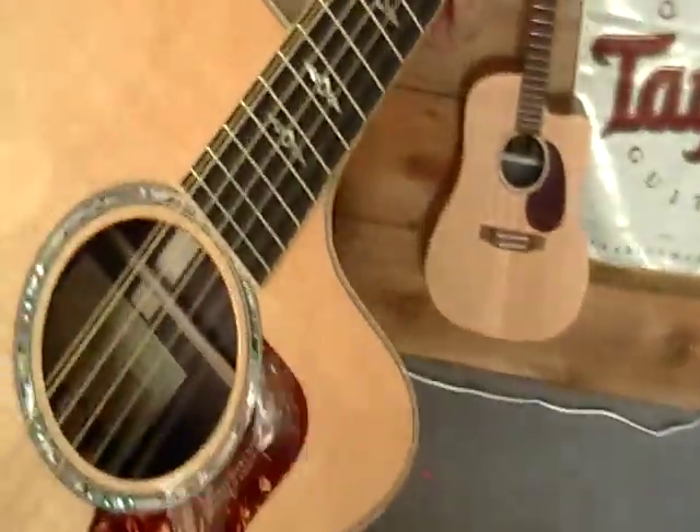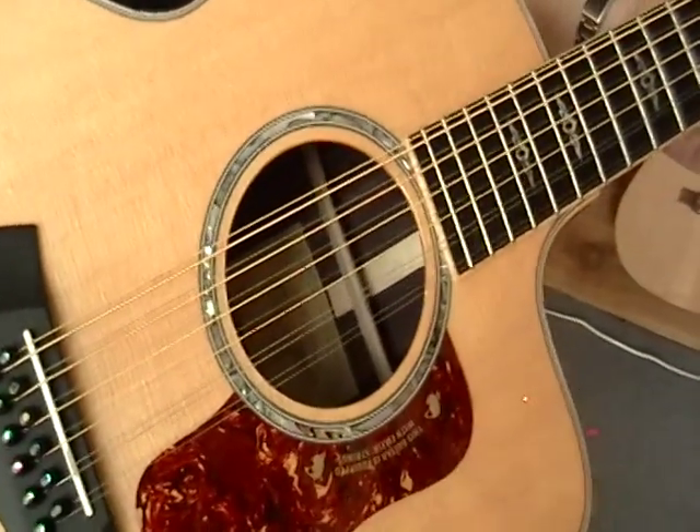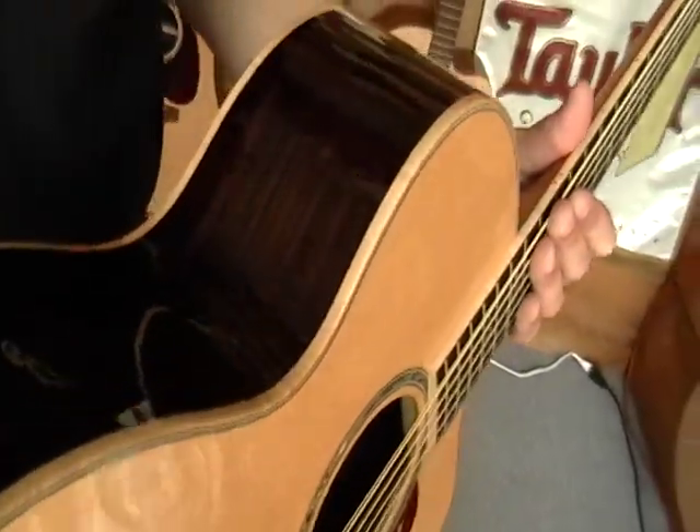So tell me all the special things about this guitar. Basic 800 series — like I said, it's a jumbo and it's got the flame maple binding, Sitka spruce top, Indian rosewood back and sides.